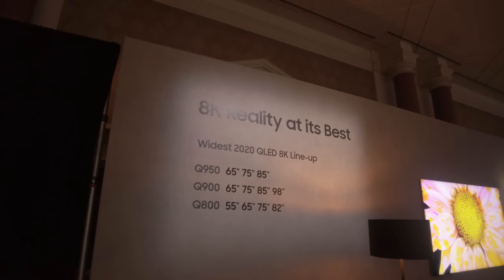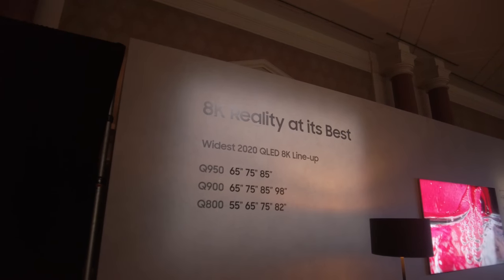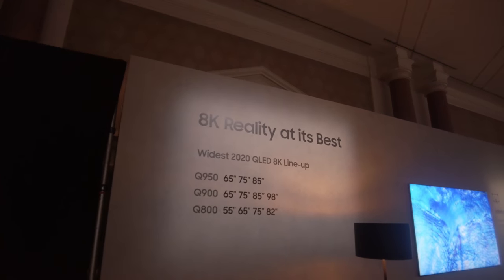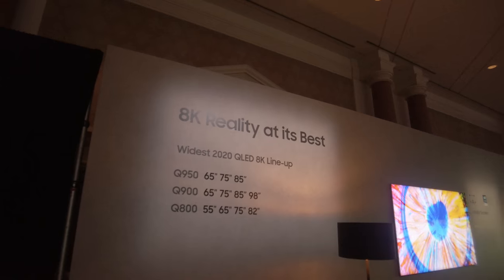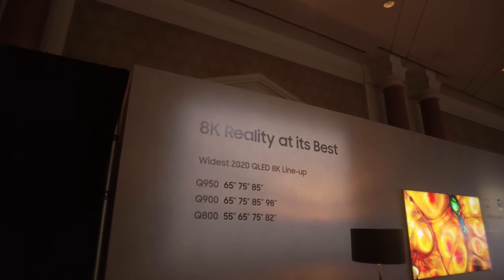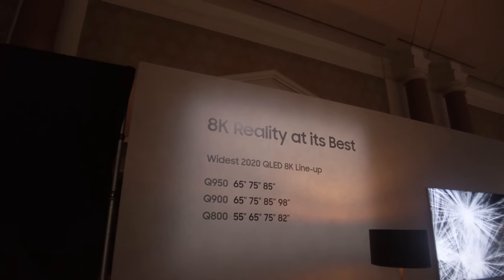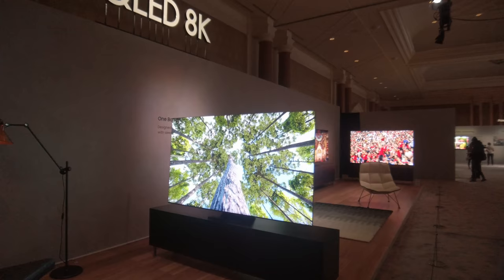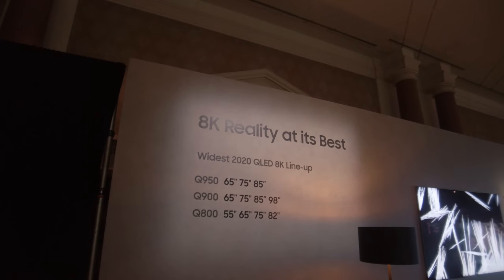the South Korean brand has launched three ranges. The top tier Q950TS, available in 65-inch, 75-inch and 85-inch models. One step down is the Q900T, available in 65-inch, 75-inch, 85-inch and 98-inch versions, though there is still discussion whether the Q900 will be making its way to the UK and Europe. At the lowest tier, the entry-level 8K QLED from Samsung for 2020 will be available in 55-inch, 65-inch, 75-inch and 82-inch versions.